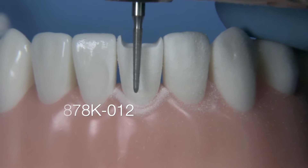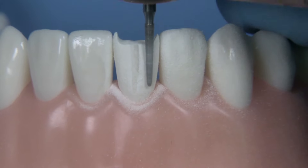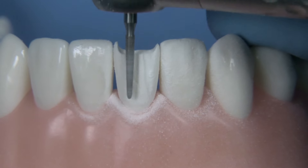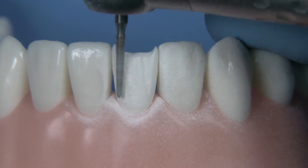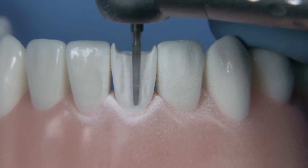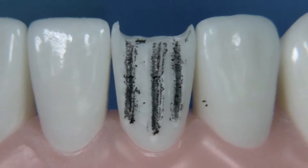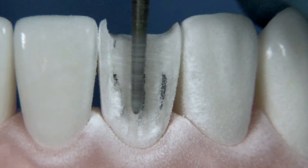For the facial we're going to be placing a few depth cuts utilizing the 878K012. This is a tapered diamond with a chamfer end to it and this will actually work quite well for creating the margin design and the finish line at the gingival as well. On these veneers you want to make sure that you only reduce the gingival about 0.3mm, the middle facial about 0.5mm, and the incisal facial about 0.7mm, so you can have a gradual increase in the facial reduction. It's nice to mark the depth cuts with a pencil so you can see where you've already reduced and avoid over-reducing those areas.